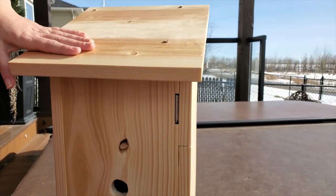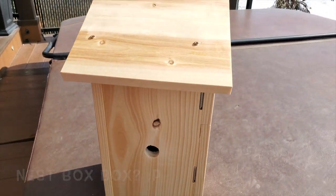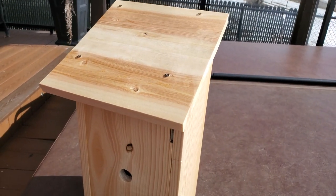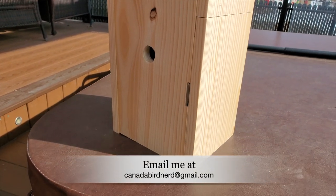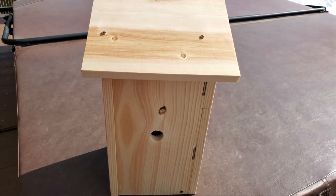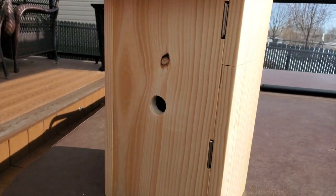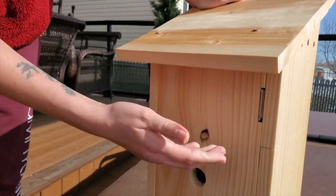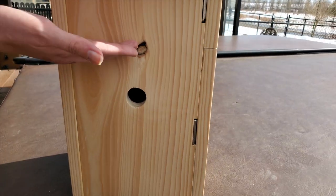That's our chickadee nest box. We'll be bringing that live to you probably the second week of March. If you guys have any questions about measurements or anything regarding the bird box, feel free to email me at CanadaBirdNerd at gmail.com. I'll try to include all the measurements I used for this box so you guys can replicate it. You can also make this box without having the camera in it — the measurement going just to the top of a chickadee box is usually 10 to 11 inches total; that's the only height they need.